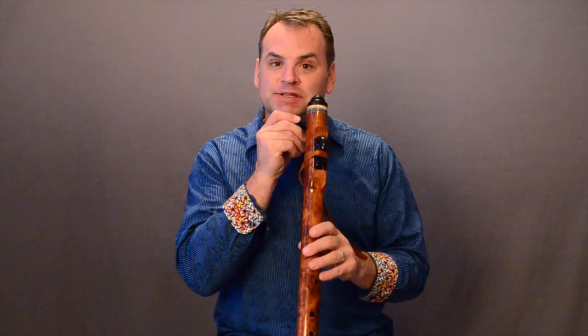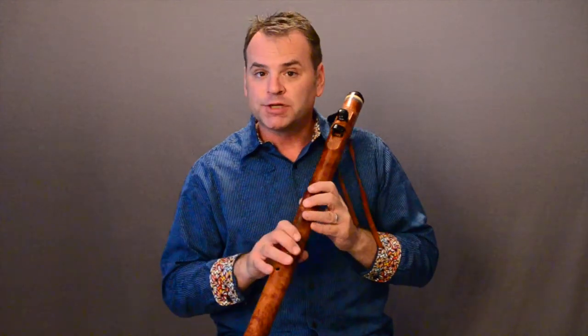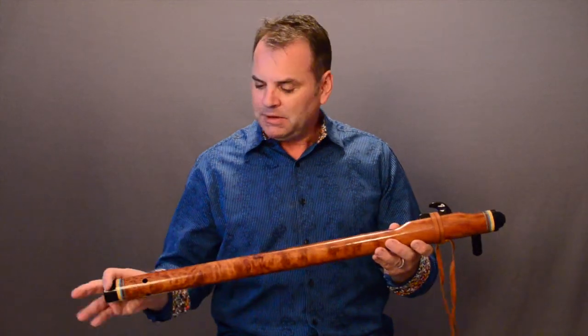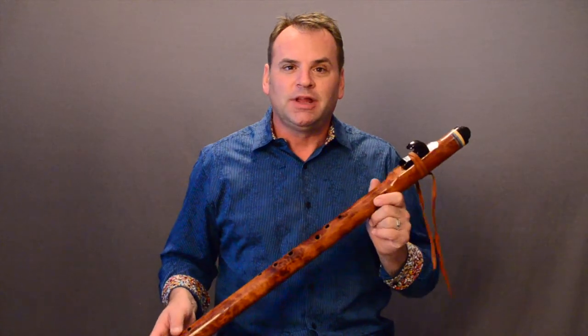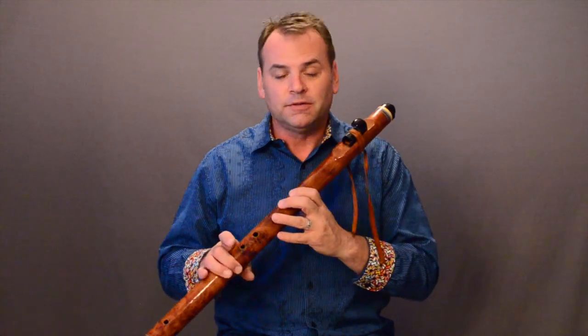This redwood burl flute also has the side blow and the offset holes, so it's a right-hand-down flute. The nice thing about redwood burl is that it's very light — there are a lot of advantages to a lighter flute. Ladies and others who want to play these lighter wood flutes will find it easier on the hands, whereas that olive bass A flute is probably almost twice as heavy as this redwood burl.